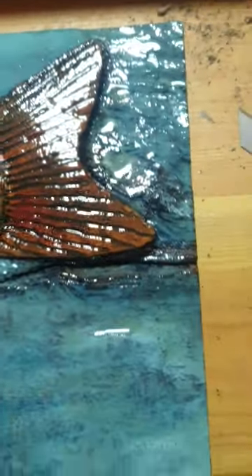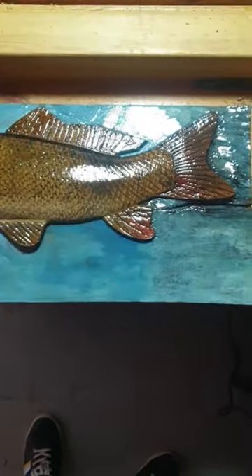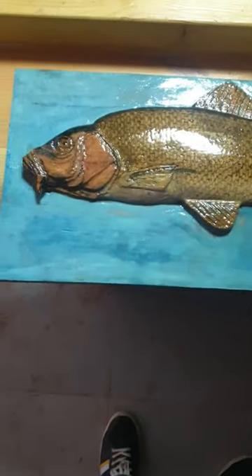Now here comes Grumpy, the head honcho of this fish tank. And the toy fish just bolted like...